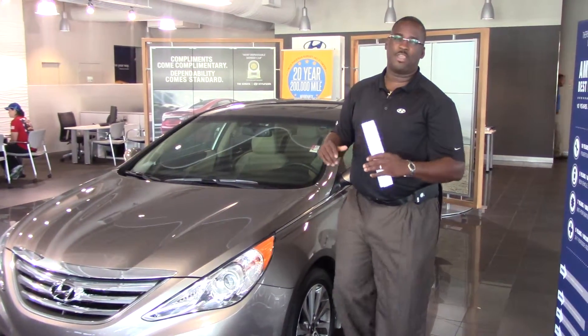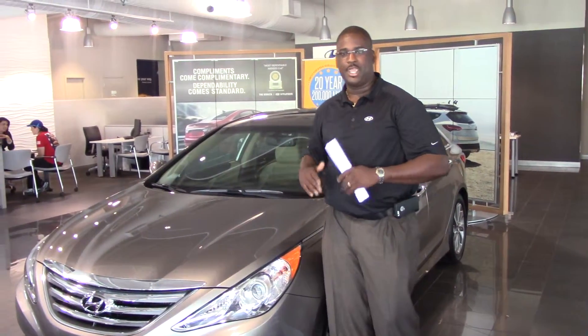Hey Mike, this is Corey with Tamron Hyundai. I want to thank you for your internet interest on the 2014 Hyundai Sonata.